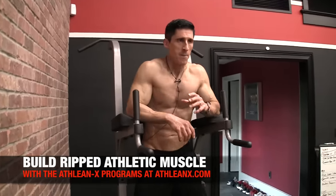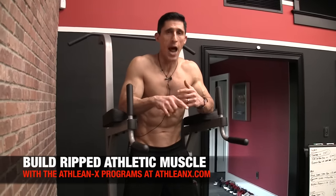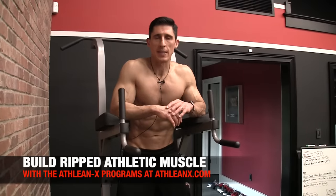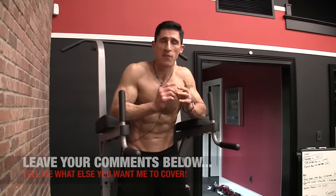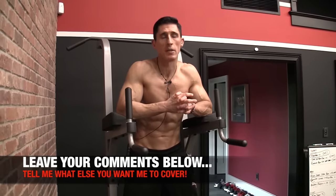If you're looking for a program that puts the science back in strength and has lots of criteria for how we arrive at the exercises we use — because they have to work and they have to be safe — we have them all put together for you in our step-by-step program over at ATHLEANX.com. In the meantime, if you found the video helpful, leave your comments and thumbs up below. Let me know what else you want me to cover and I'll do my best to do that in the days and weeks ahead. See you soon.